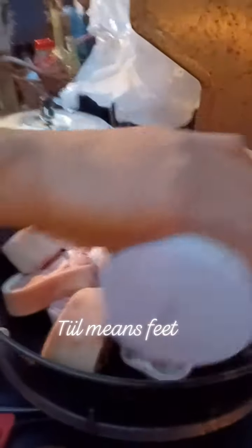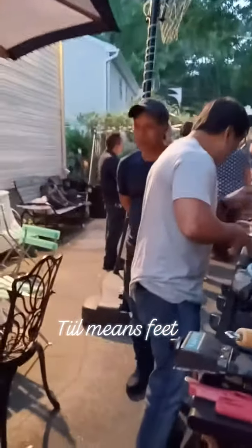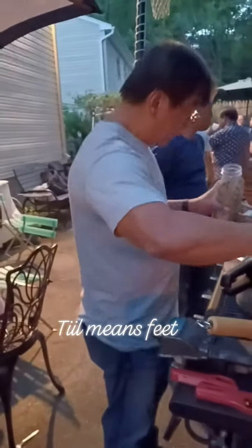Making humba — teal ng baboy. That's teal. See? There's nails. See the nails? That's real teal. Teal means feet. Some might not like this, but most Filipinos eat this kind of cooking.